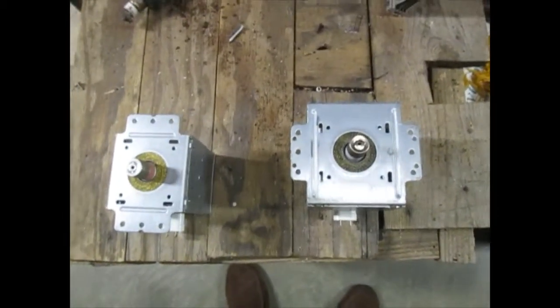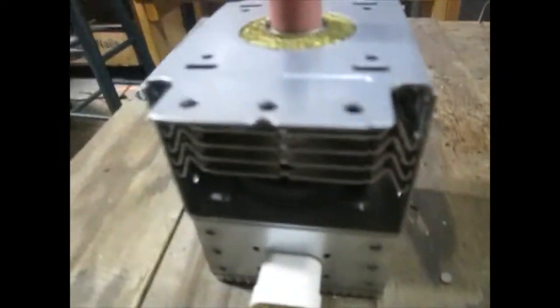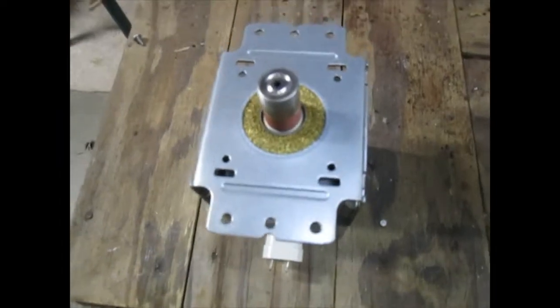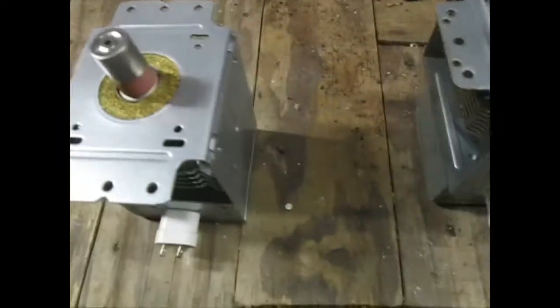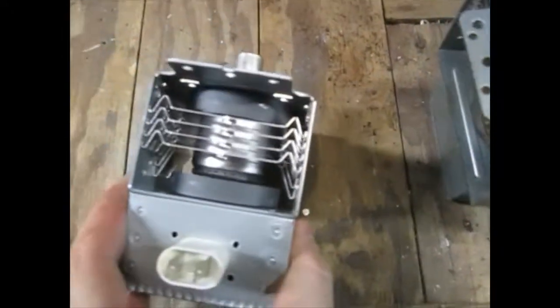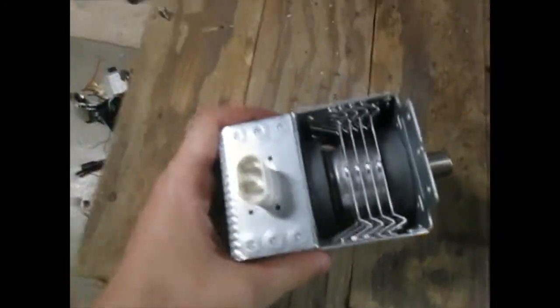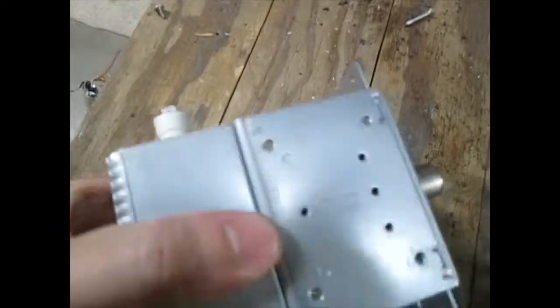I thought I might show you all these — these are microwave generators from microwave ovens. Some of you have probably seen these before, some haven't. These were from microwaves I recently scrapped. I've got a lot of these up there — probably scrapped a dozen microwaves just this year.